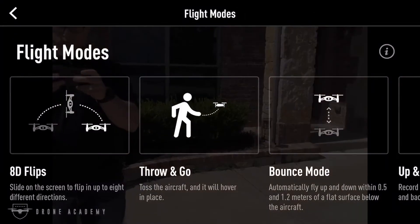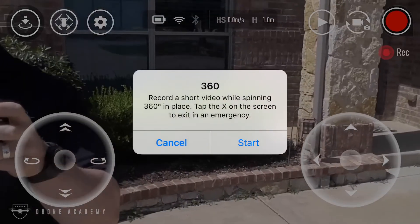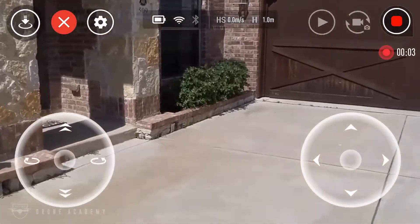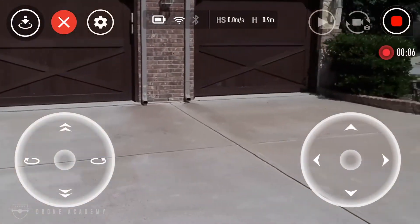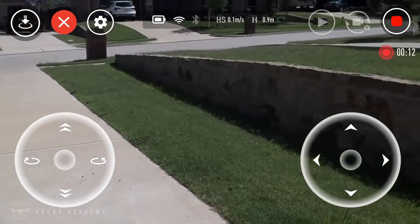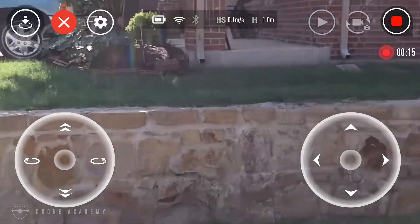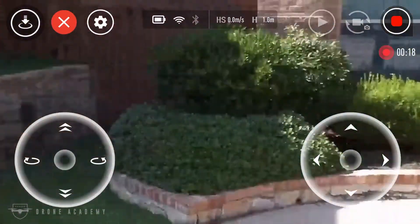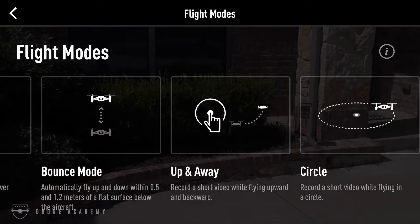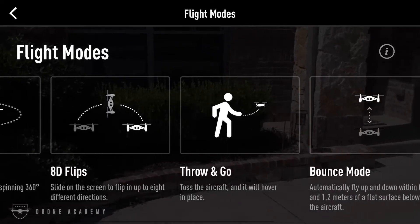Besides throw-and-go and 8D, there's bounce mode, up-and-away — which is like a standard droney — and then 360, where the aircraft just sits in one place and spins around. The good news is it automatically starts recording when you enter that mode, so you don't have to remember, and it automatically stops when done. This aircraft only shoots at 720p, so I can't think of much use for it in terms of cinematography, but it's a neat little mode. Up-and-away is like a droney, circle spins around a single point, and bounce mode just goes up and down.